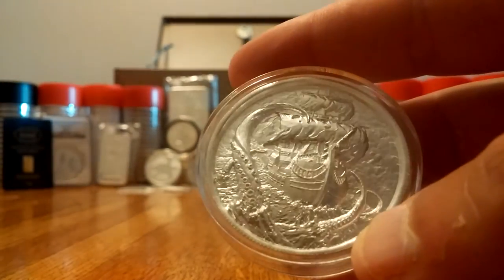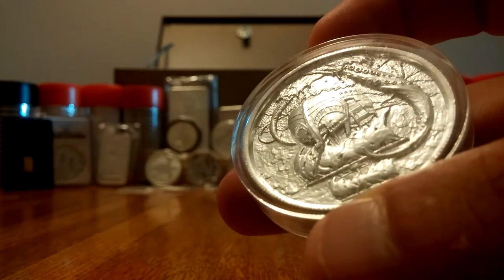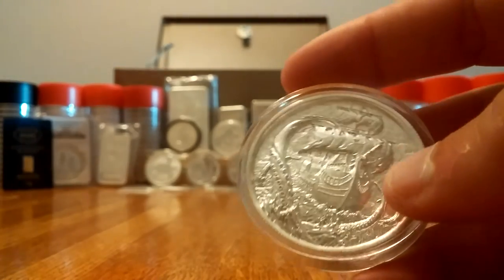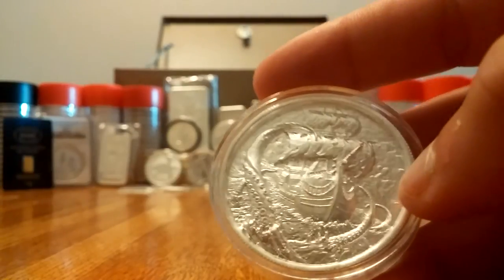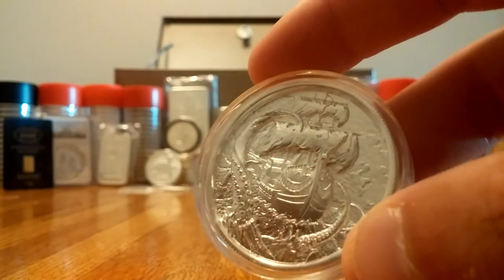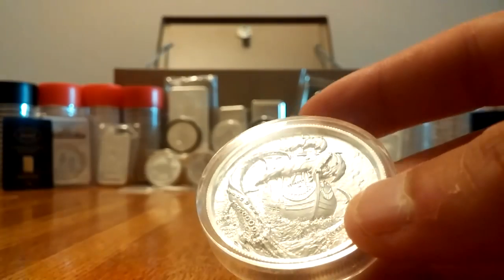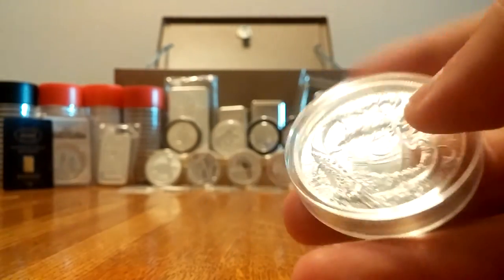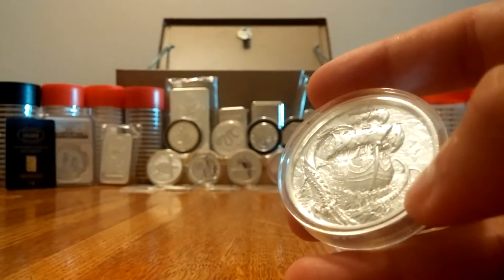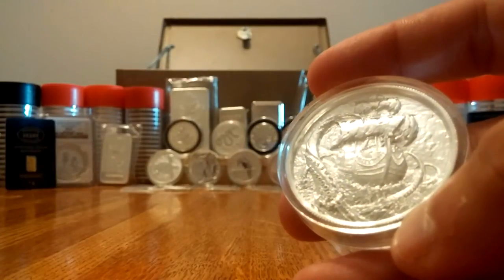With a coin like this you're definitely going to be paying a premium. I was fortunate my local really wasn't asking much over spot for this, plus I was able to give in a partial trade on something I had won for free, so I got a fantastic deal. These are what I'd consider generics, so you have to be careful because the collector value can disappear overnight. If you're going to collect these and pay the premium, you have to want the artwork — stacking for investment sake goes out the window with this.